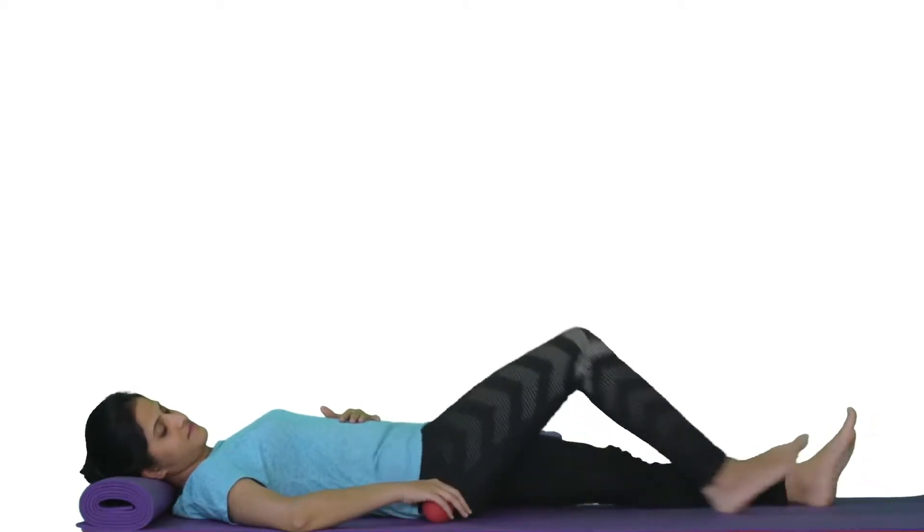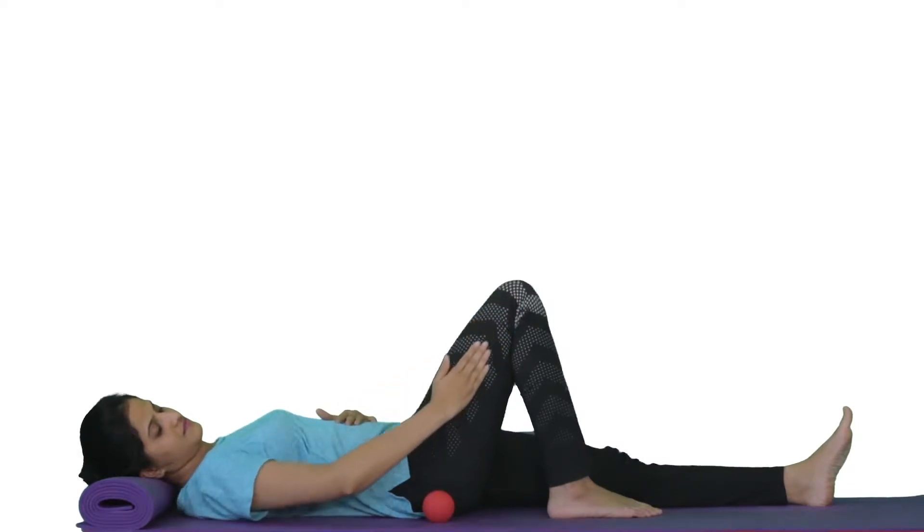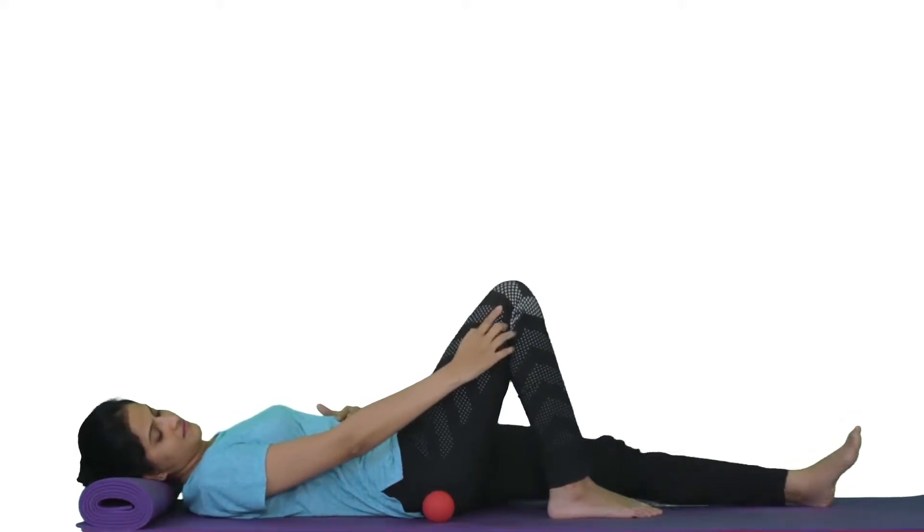Locate the muscle and the trigger point as shown in the previous video. The trigger point is present along the outer side of the thigh, about two finger widths above and three finger widths outside of the upper outer corner of the kneecap. Lie down on the ground and place the ball on the trigger point.